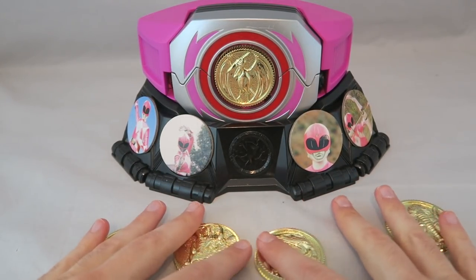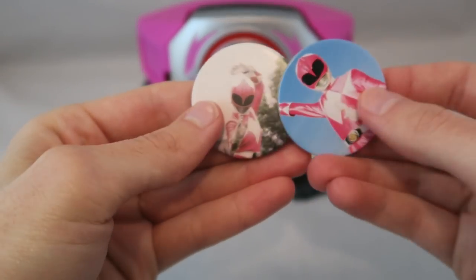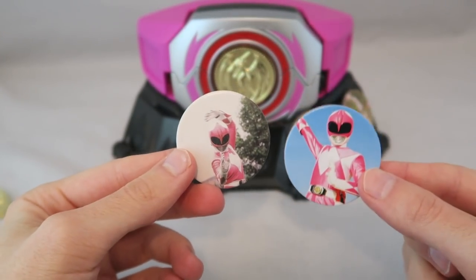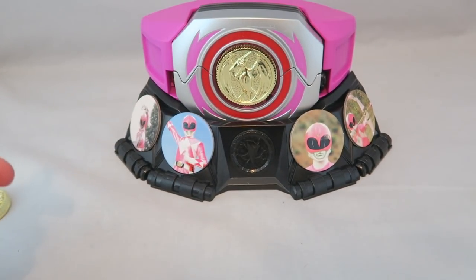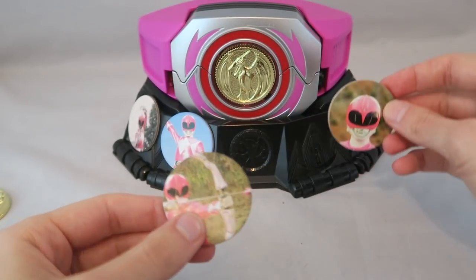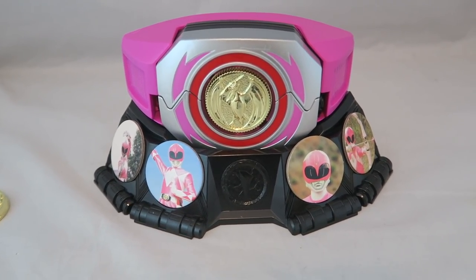In lieu of that, if you don't want to display all five coins because you have the original one, you get these pog-looking things of various moments from the show, and they literally are just cardboard pog-feeling things. I mean, if they wanted to do a Pink Ranger tribute thing they should have done Chloe's morpher with her togs and her tomadinky and a burrito — that's an instant win. This is actually kind of neat in a way since I have the regular morpher already, so it creates a repetitive display. They're pretty cheap to include and they do feel and look kind of cheap, even though I kind of like the idea.